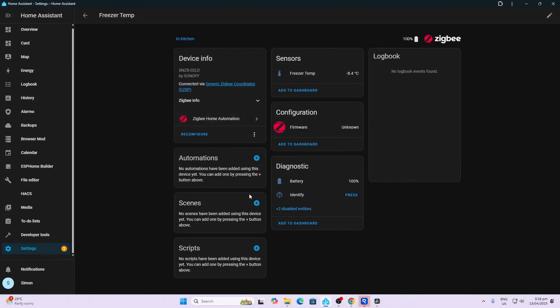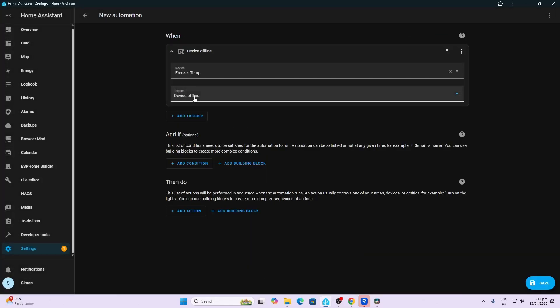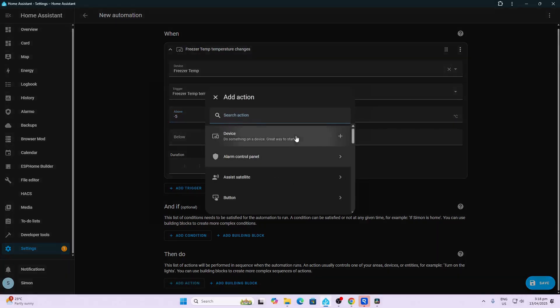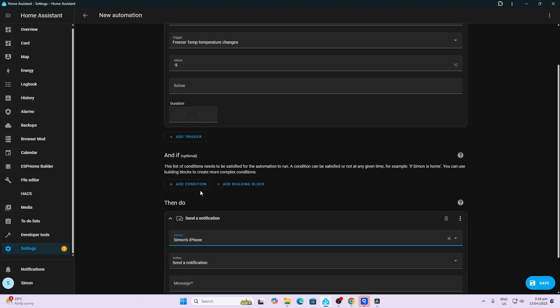So now we're going to create an automation. From the device, I select Automations, Add an Automation, use the device as a trigger. And we're going to say when the temperature changes, and I want to know when it goes above negative five degrees. We don't have to worry about a duration because I want to know immediately. Then we go along and we say Add an Action, select an action device, and I'm going to select Simon's iPhone.